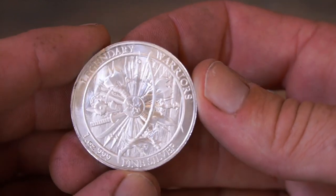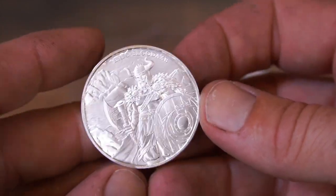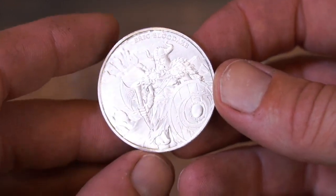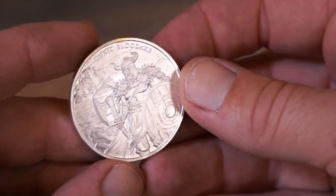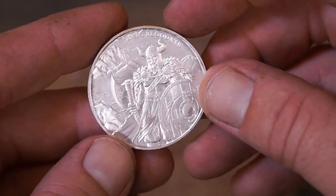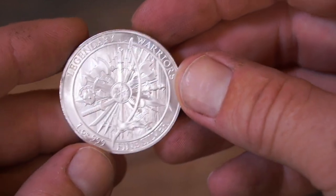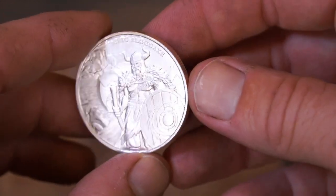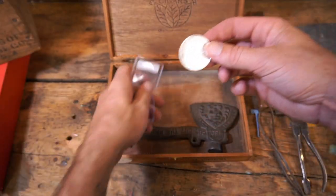A one-ounce coin — Legendary Warriors. He collects what I believe are Blood broad axes and has a massive collection of them. I don't think this coin is directly related to those, but it's a one-ounce silver coin. What an amazing gift — I'm super stoked.